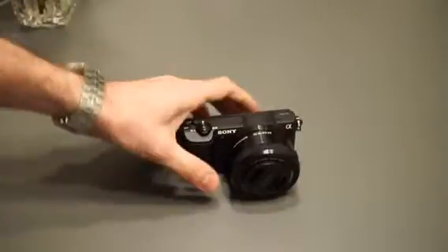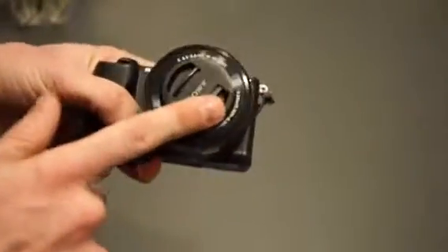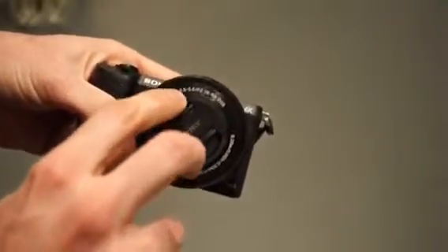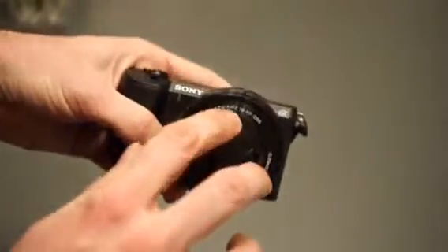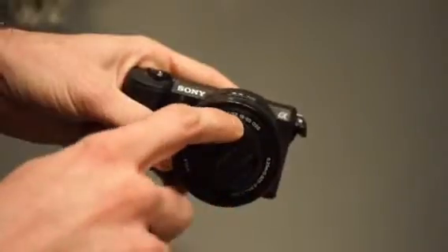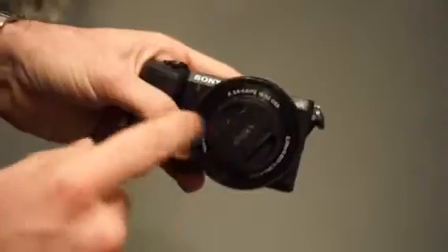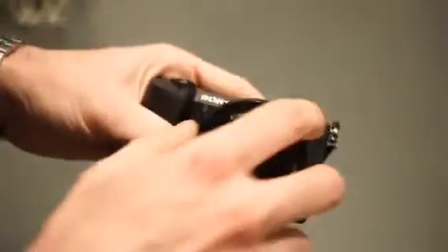Hi guys, I'm Michael and today I'm going to show you my Sony 5100 camera. This camera comes with a kit lens — it's 16 to 50, aperture 3.5 to 5.6. You have to remember the crop factor, so if it's 60 it's as if it would be on a full-frame camera — you have to multiply it by 1.7 to get the real focal length.